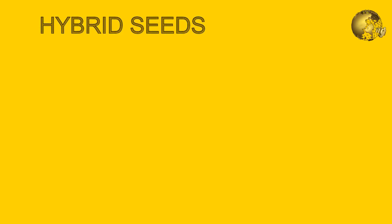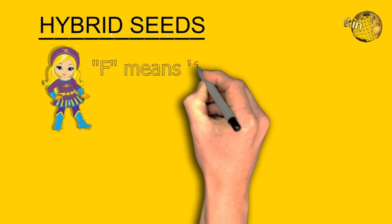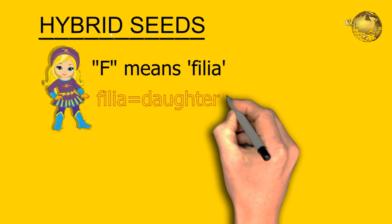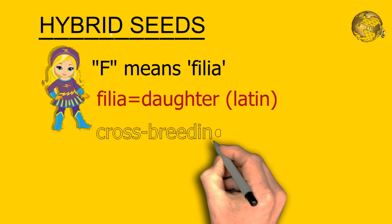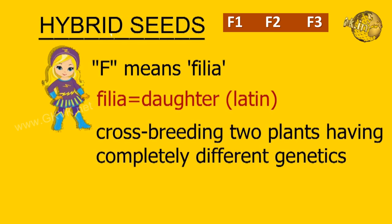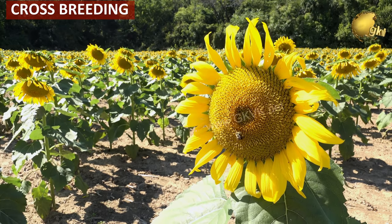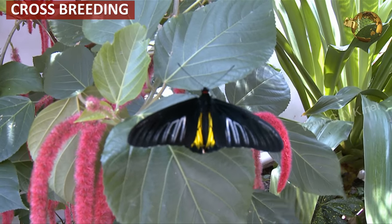Let's begin with hybrid seeds. Let us first know what this letter F stands for. The letter F represents 'filia', a Latin word meaning daughter. So hybrid seeds are of three types: F1, F2 and F3. These are produced by cross breeding of two stable plants with different genetics, and pollen from the male is used to fertilize the female.